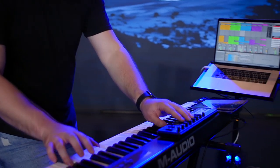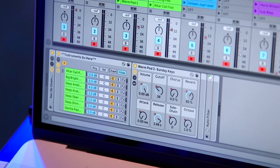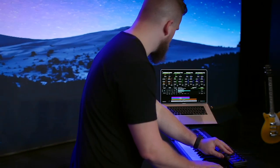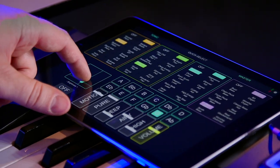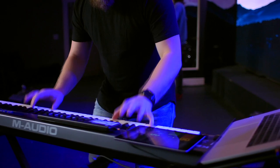Song specific patches work best in the Sunday Keys template for Mainstage and Ableton Live. Sunday Keys gives you all the sounds and tools you need to play live worship keys, and all of our song specific patches integrate seamlessly with Sunday Keys. You can learn all about Sunday Keys for Mainstage and Ableton Live on our website. Thanks for checking out this song specific patch. I'm Julia with Sunday Sounds, and I'll see you next time.